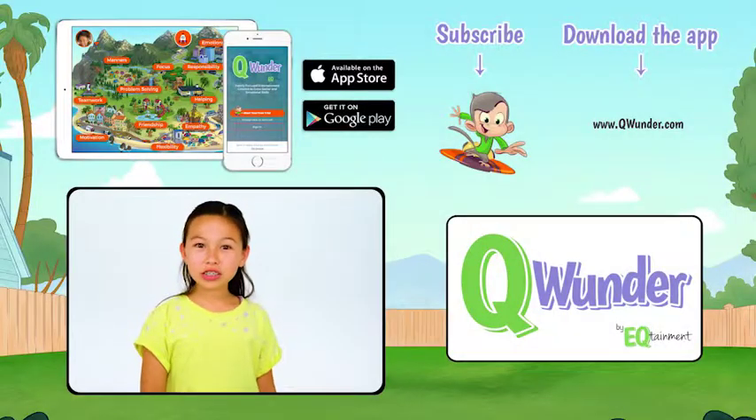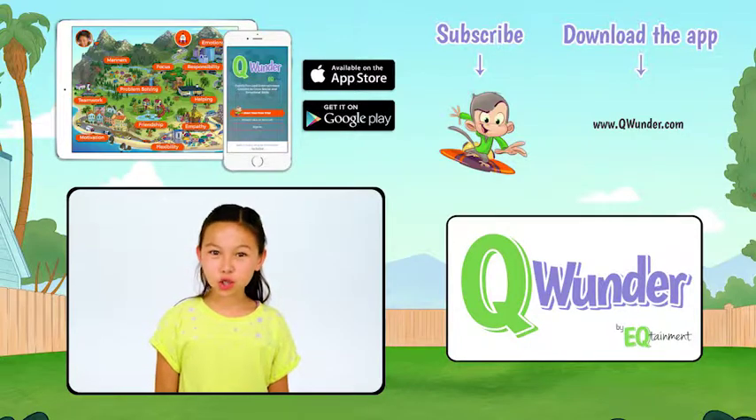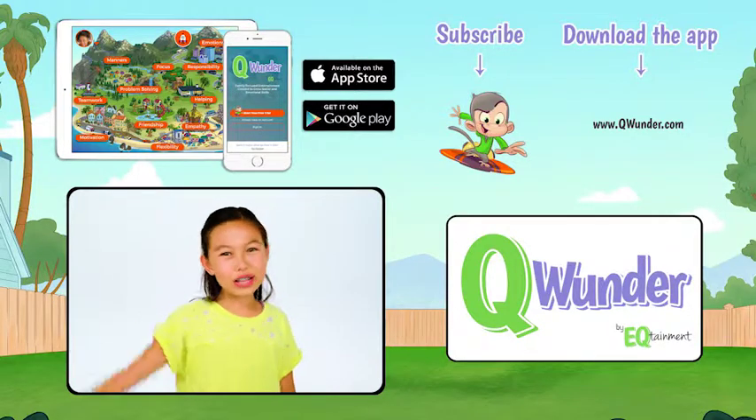Hi, thank you so much for watching. For more fun videos, be sure to download the Q Wonder app and subscribe to our channel. Bye!